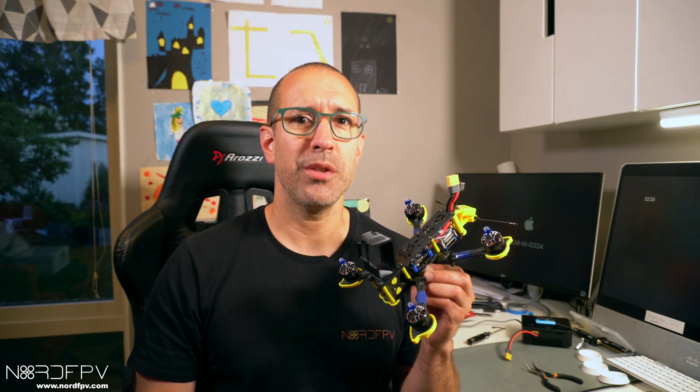I think it's not a complicated procedure. I invite you to do yours as well if you have an analog drone that you want to turn into digital. Now it's just time for me to go fly this one and see how good I did with my transformation. Thank you very much for watching and hope to see you soon. Bye.